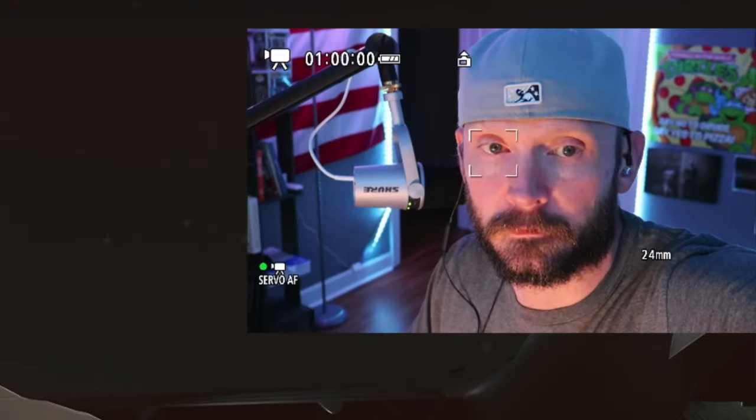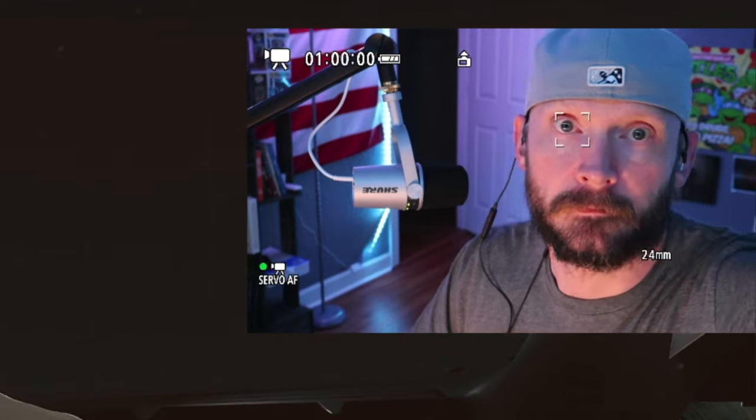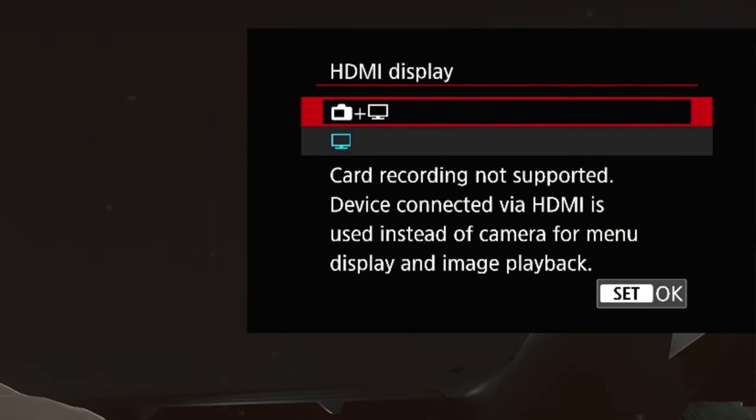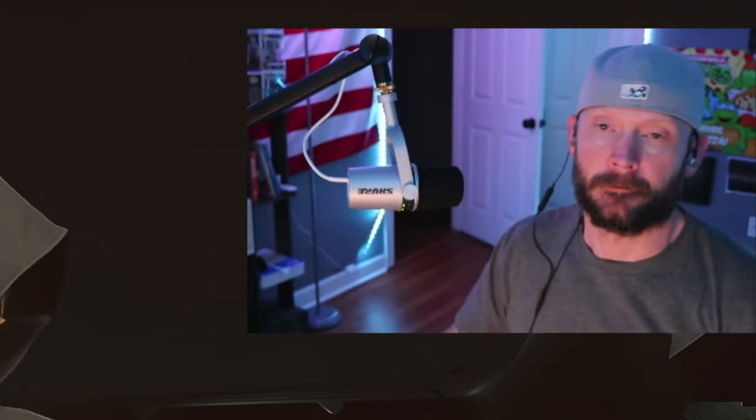To get the clean HDMI output, go to the camera and navigate to Tab 6 where HDMI Display is located. Select the setting that shows both the camera and the screen, and there is your face on the video. That's how you set it up and those are the parts you need.